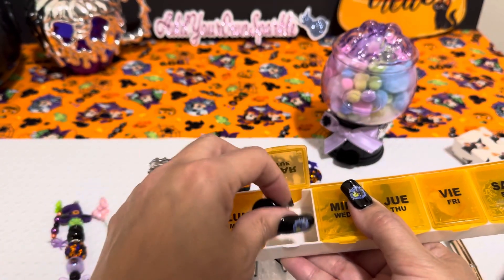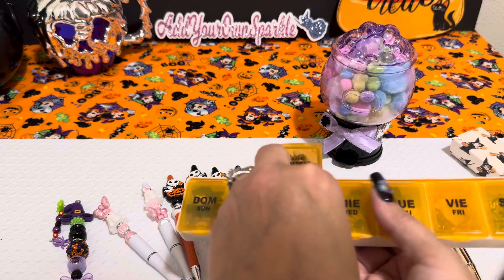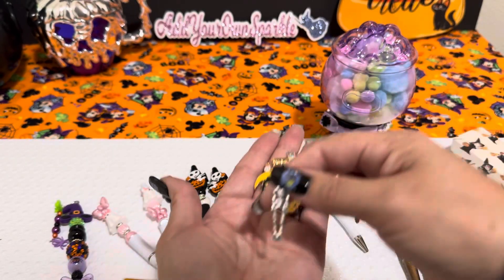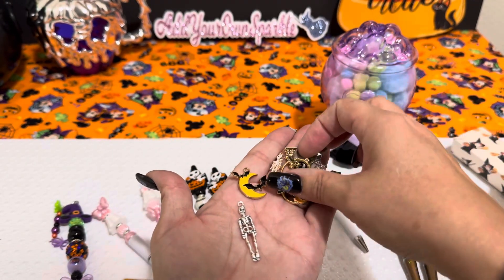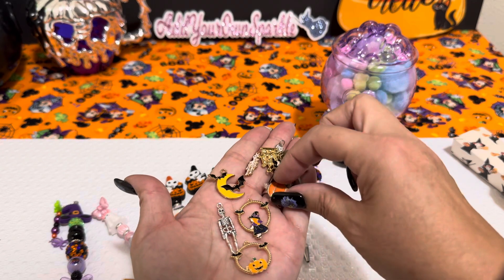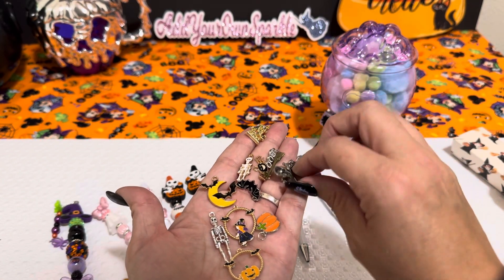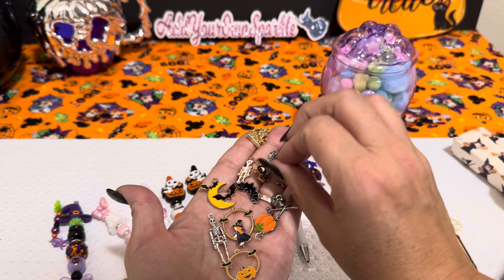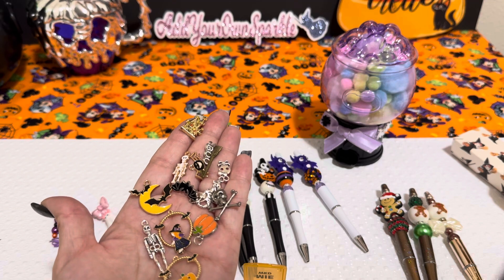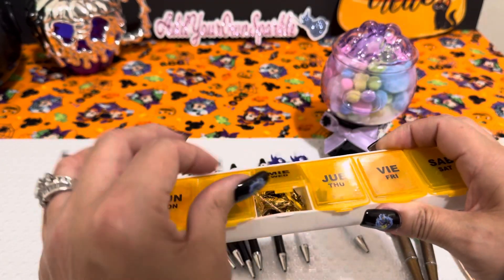Then I have one of these little Halloween gumball machines with candy corn colors. In the center I just added some charms — a skeleton, some bats, a little girl, a pumpkin, another little pumpkin, another bat, another skeleton, a little haunted house, a 'boo' word, a spider, a broom, a skull and crossbones, a kitty cat, and another little tiny skull and crossbones. Just a bunch of little odds and ends to gift.